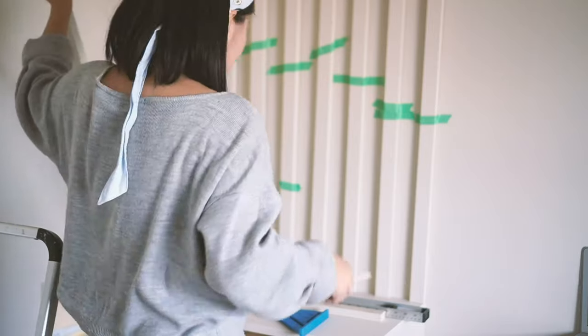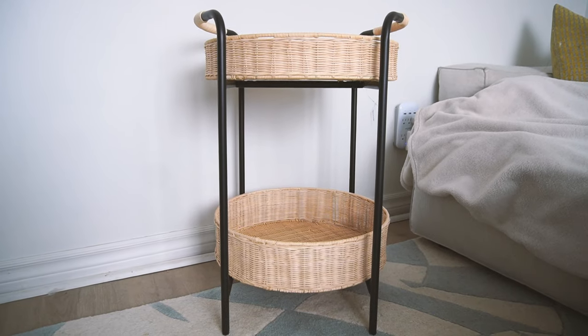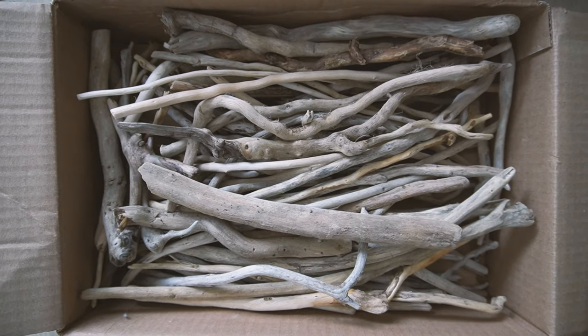We decided to do a decor swap, so I have from her a painting, a tray table of sorts, a round mirror, and a box of branches. Let's get started.